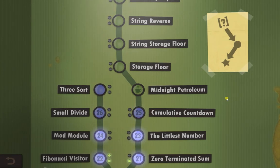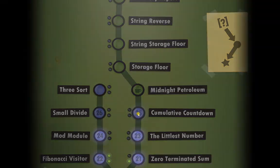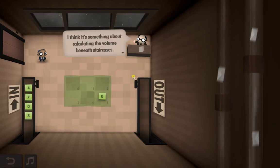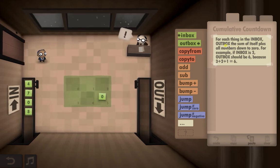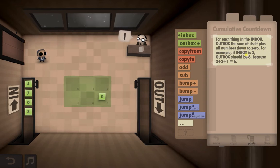Hello guys, welcome to Year 25 of Human Resource Machine cumulative countdown. As we've been doing well on the other couple, we're going to jump in and see if we can do this first time - I make no promises. On this one, for everything in the inbox, send the sum of itself plus all the numbers down to zero to the outbox. So if the number in the inbox is three, the outbox should be six, because three plus two plus one is six.